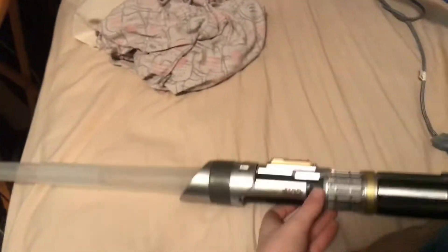So this one — I still have the box like over here. This one is the Star Wars Lightsaber Academy Interactive Battling System.